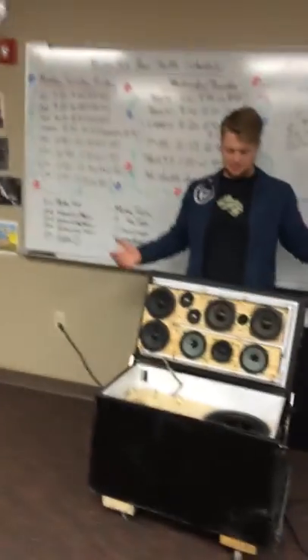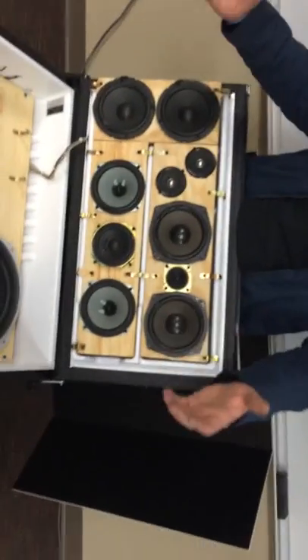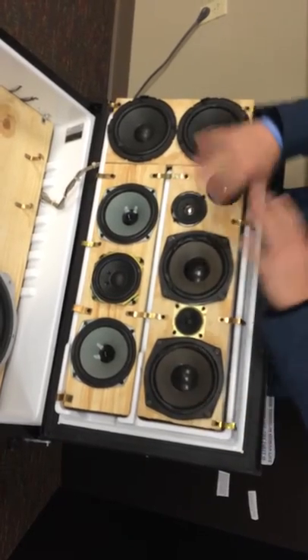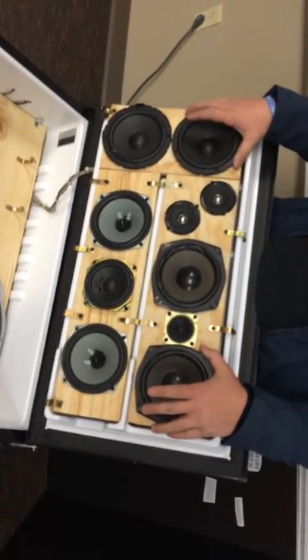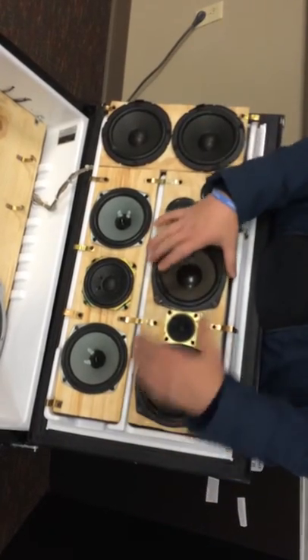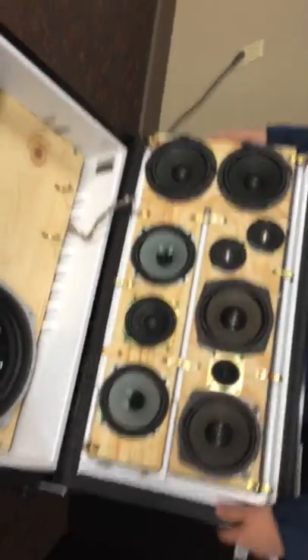First, I'll start with these top speakers. There were three sets of big surround sound speakers that I tore apart and got them out of. Then I went through and tested the impedance of each of them and matched the impedance to this down here — to the 6 ohms that this needs. So it has its right and its left channel.